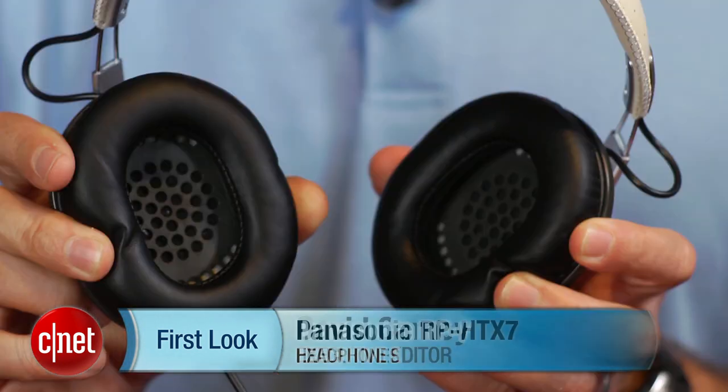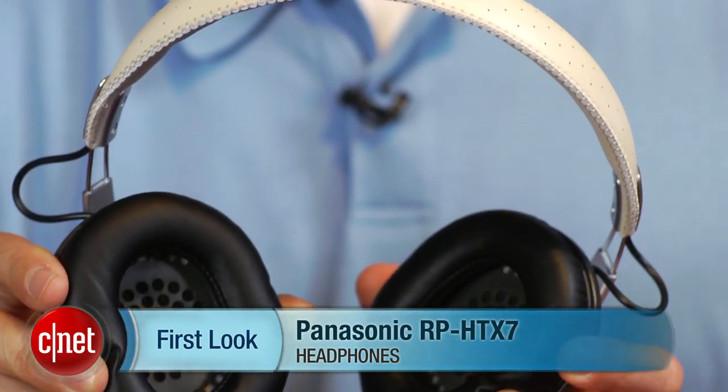Hi, I'm David Carnoy, Executive Editor for CNET.com, and I'm here with the Panasonic RP-HTX7 headphones.